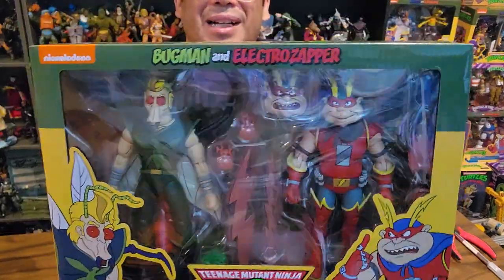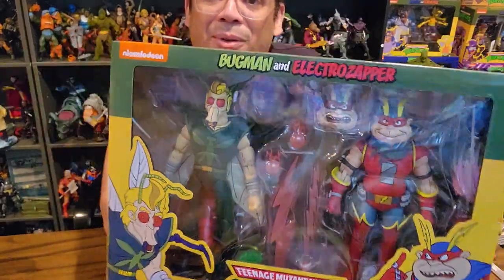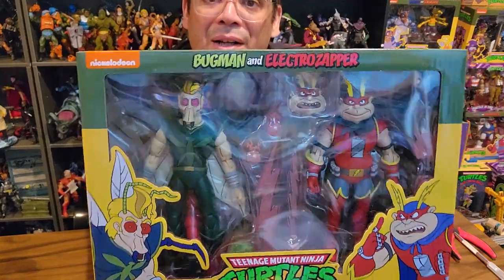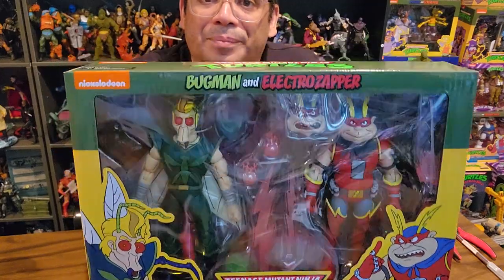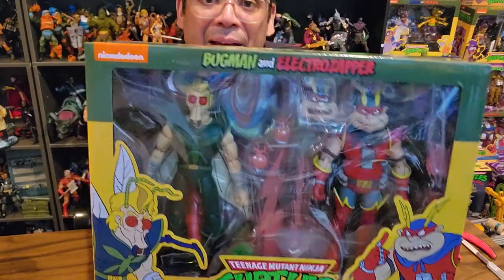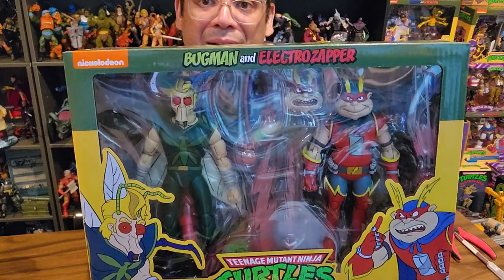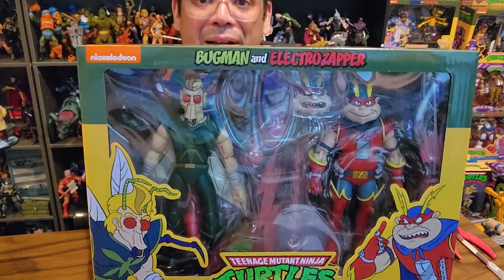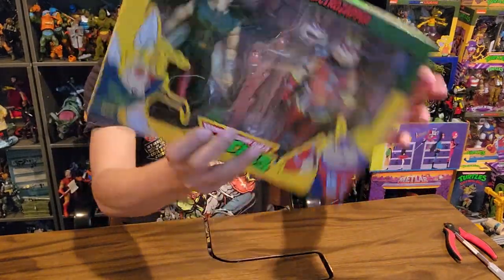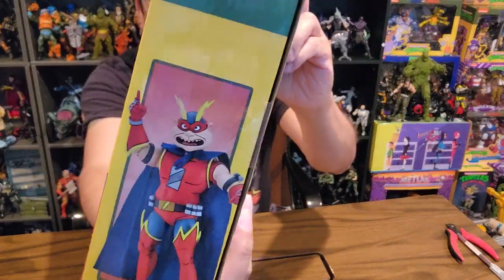We're at a point with the NECA line where we're getting stuff we've never seen before in toy form, which is awesome. I wonder how long they'll push the animated line, because they're also doing the Mirage Turtles. I have the earlier NECA Mirage Turtles but they've got newer ones from the All Out War storyline that I definitely want to pick up.